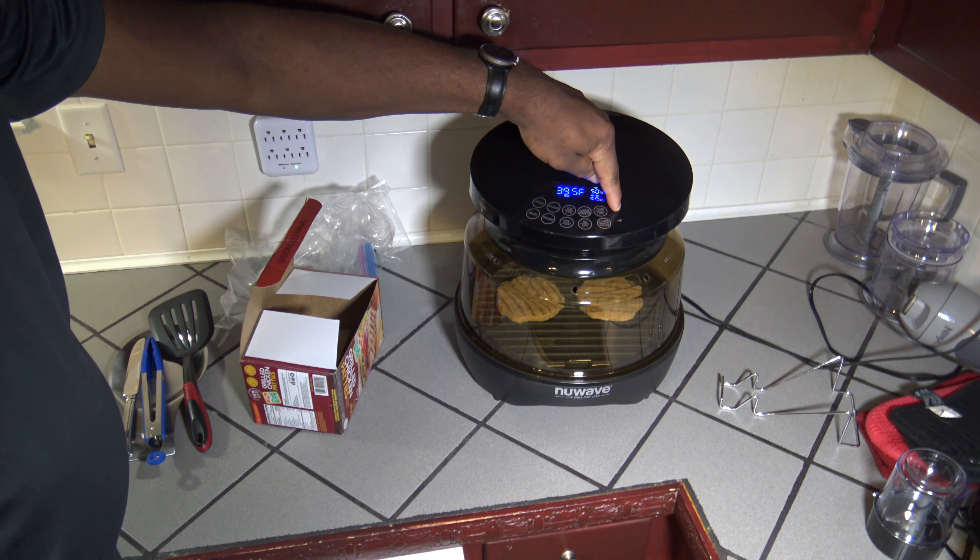I just put them on straight with no frills. Put the lid on the NuWave Primo Grill Oven and turn it on. Up the temperature to 400 degrees Fahrenheit. I'm going to set the time down to just 13 minutes, 50-50 on the heating elements. Hit start, and let's let that cook.